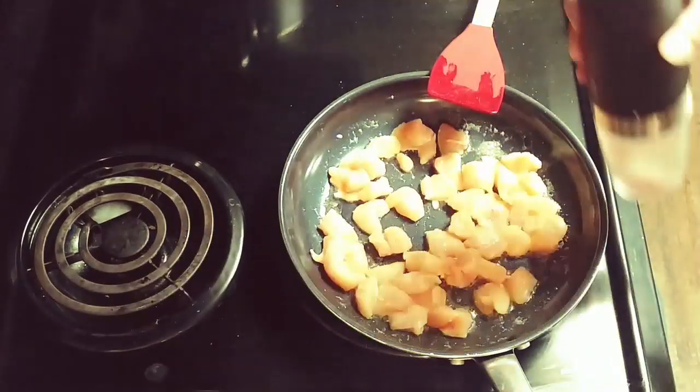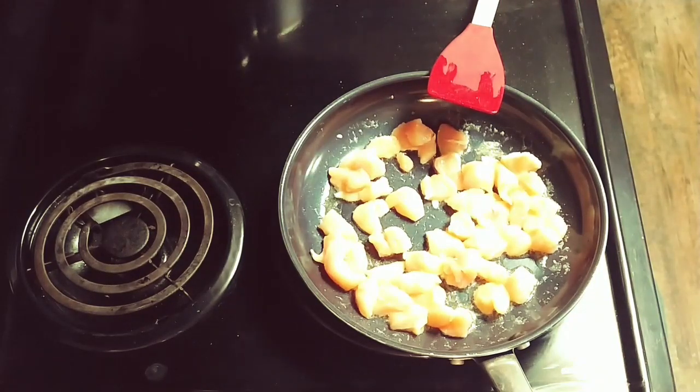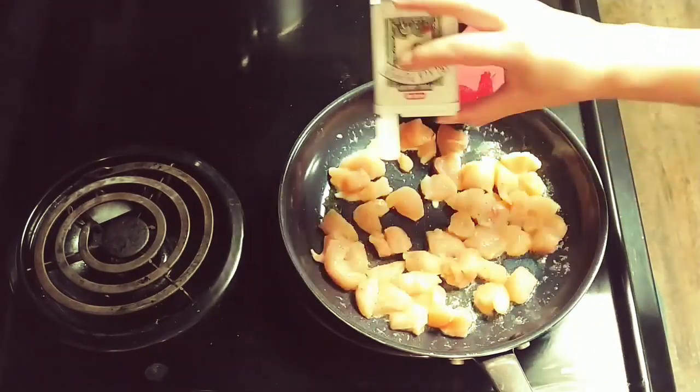To the chicken I also added some salt and pepper, onion powder, garlic powder, and seasoned salt.